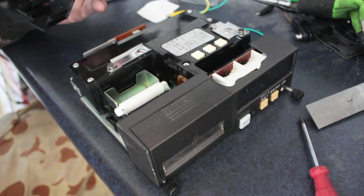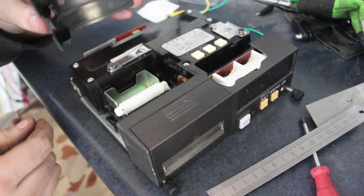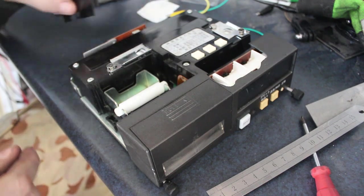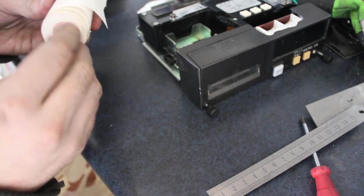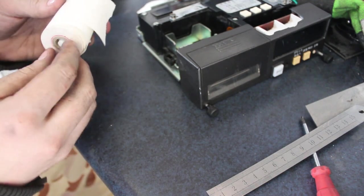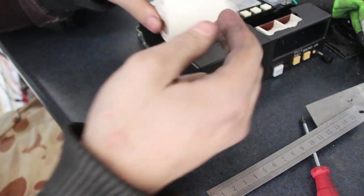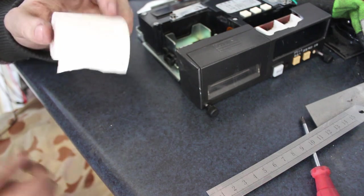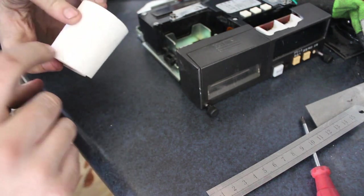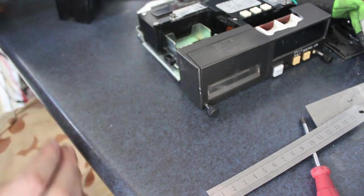It goes up instead of flipping back. I had to squeeze the side here. There's the little knobby thing the paper goes on. But this roll of paper is too fat to fit in there — lame. I'll have to order a special roll or something. I wonder if I can cut this roll down thinner, but the chances of cutting a roll of paper thinner are probably zero. We'll try later.